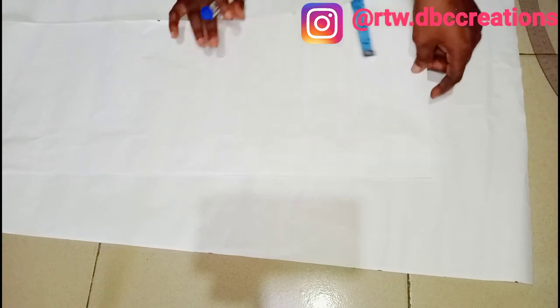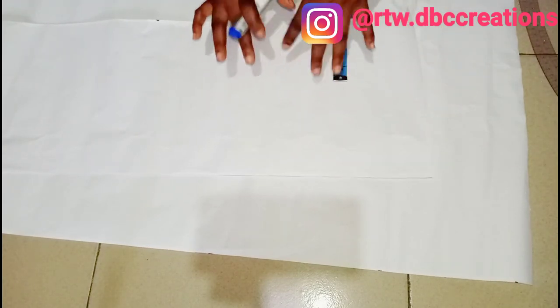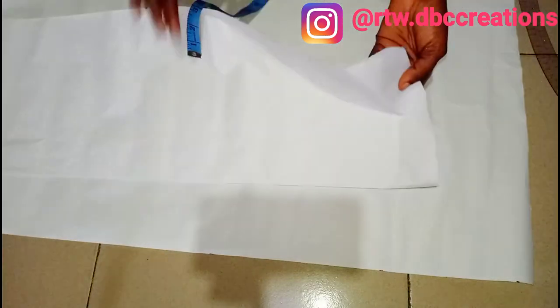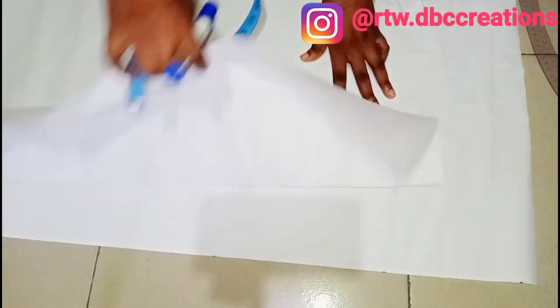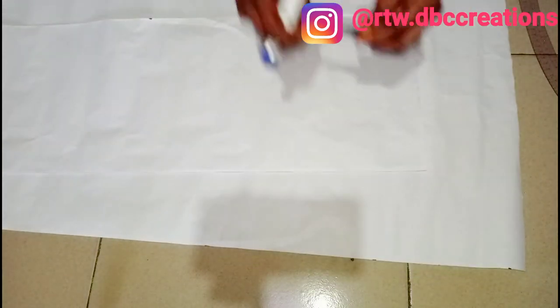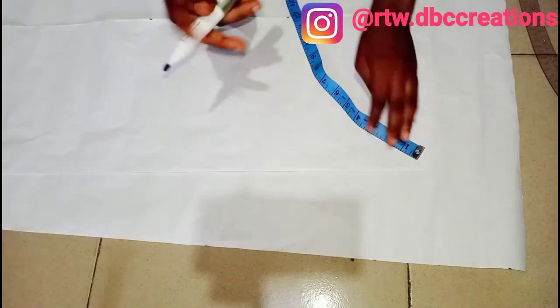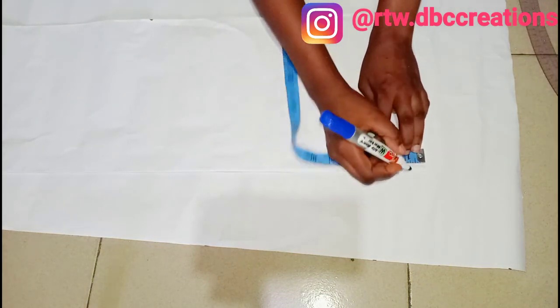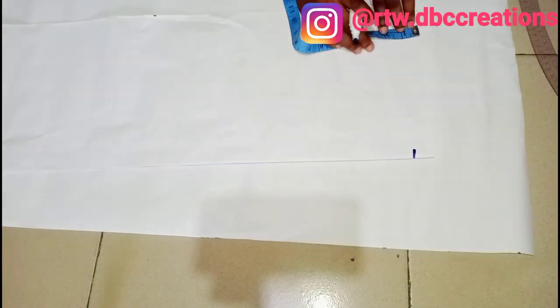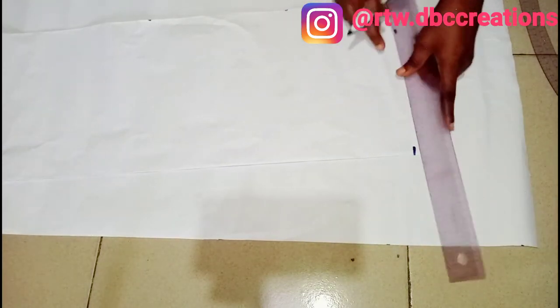First and foremost, what you have to do when drafting a blazer sleeve — it's going to be a little bit technical, but not all that technical. You have to place your paper unfolded, like I just did. Once you place it unfolded, you measure out your one inch — this one inch will serve as our starting line. I'm going to measure it all down then connect.